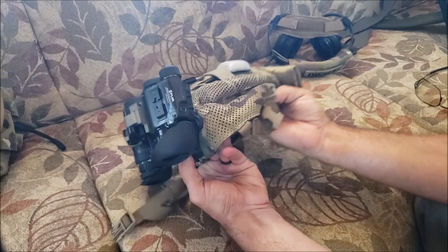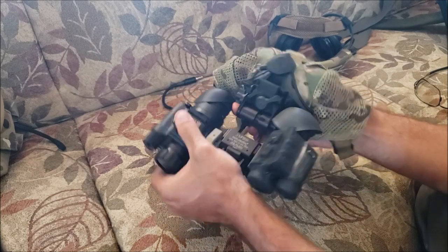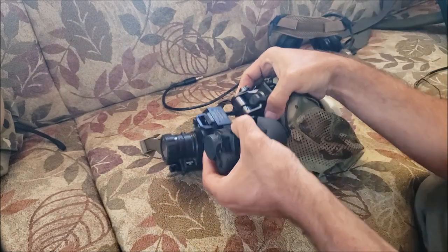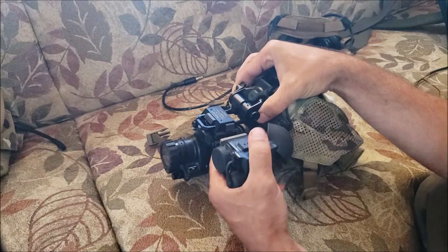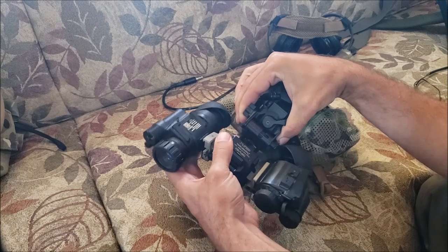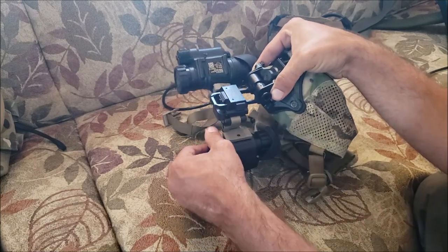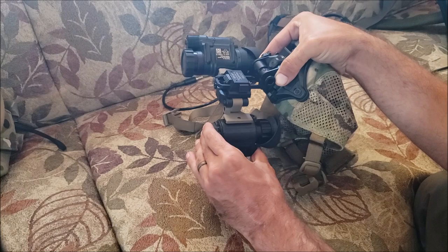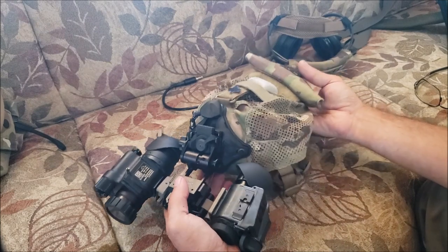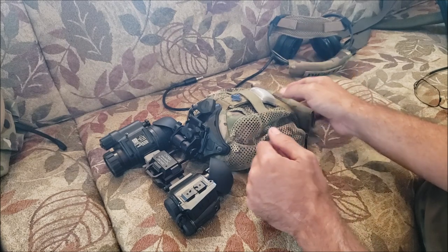You can see how tight it sits, and you can pull it down. If you don't want to look through the thermals you can put just the night vision down, or vice versa. What I did this morning — the sun was coming up, enough to see with your eyes — I folded the night vision up and kept just the thermal down. Anything in the tree line you'd see animals you wouldn't see with your naked eye, but you could still navigate without fighting depth perception. This thing fits nice and snug on your head.